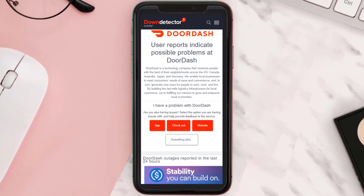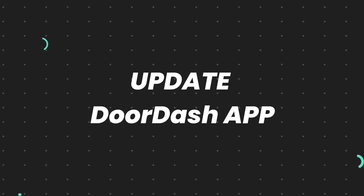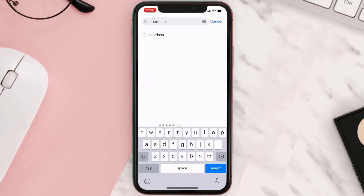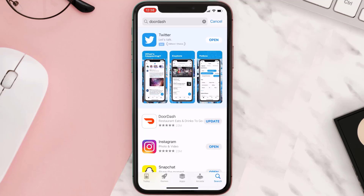But if you experience no outage and still encounter this issue, then you need to open up the App Store on your device and tap on the search icon in the bottom right corner. Search for the app and if you see the update button next to the app name, simply tap on it to make sure you're running the latest version of the app.